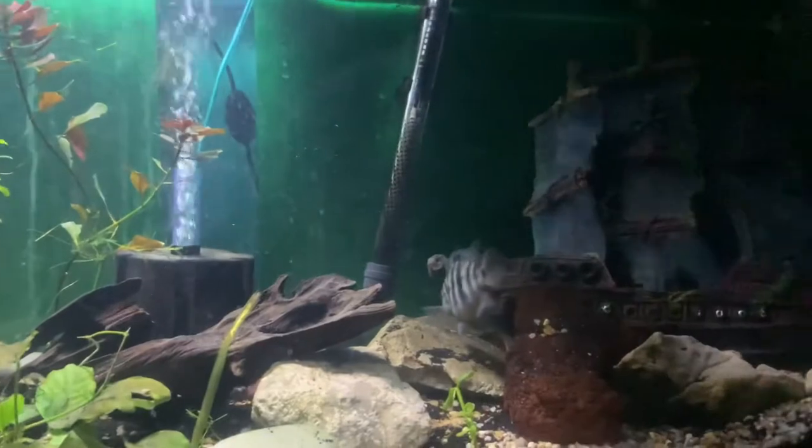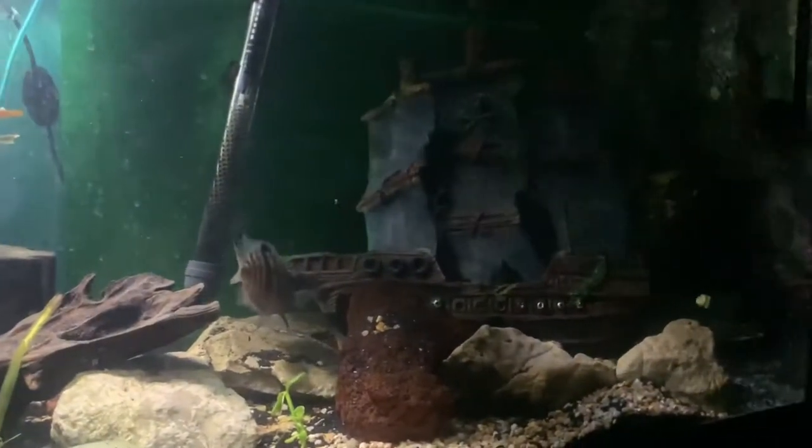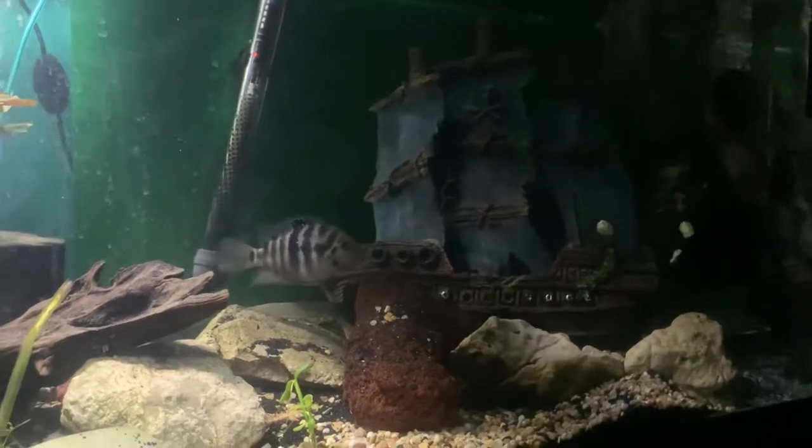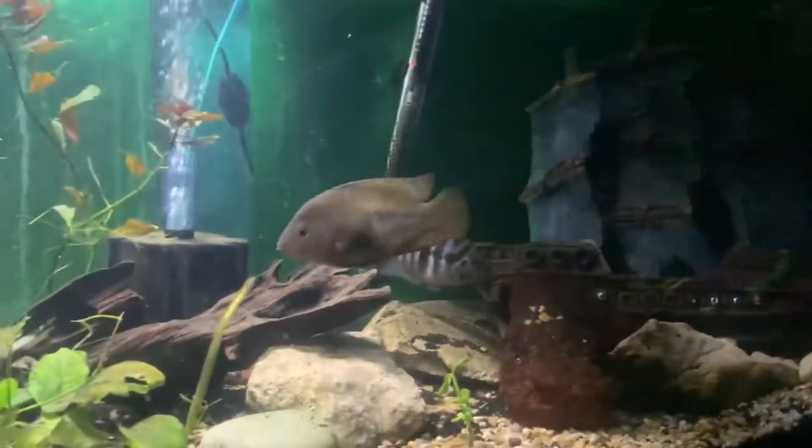To me they are a very stunning fish. Right now my guy's colors aren't fully out, but the reason their name is the Rainbow Cichlid is that they change color.